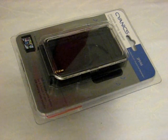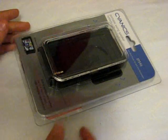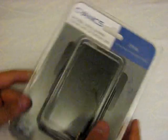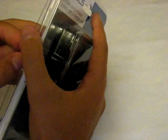Hello everyone, how are we doing today? I am back with my review of the Cyanix Portable Swing Speaker System with protective casing for the iPod Touch first generation and second generation.